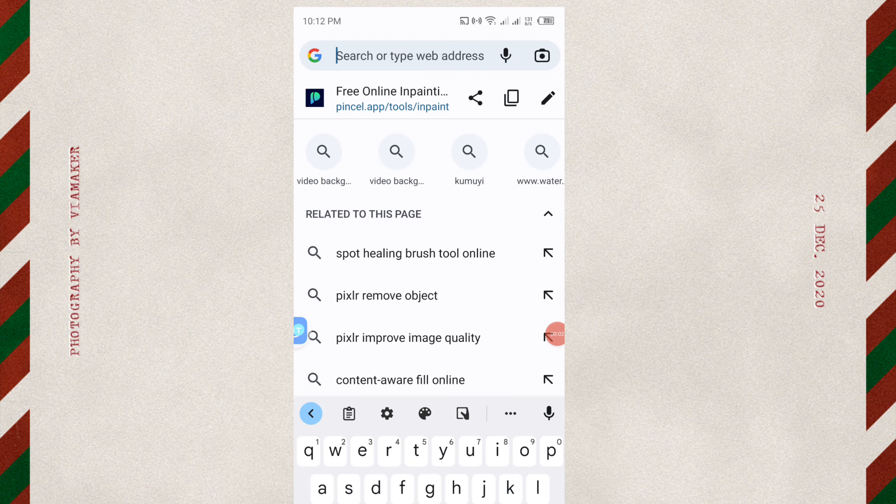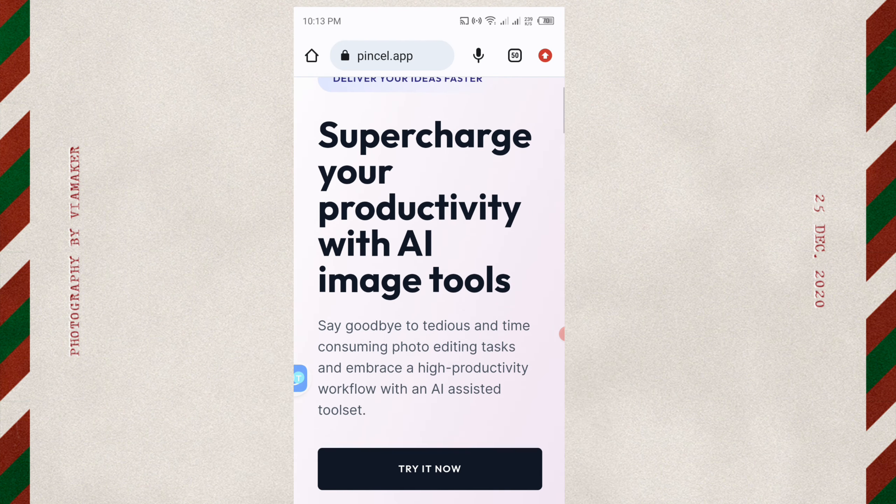Go to your browser and type pinkcell.app. Click on pinkcell.app and it takes you to the site.